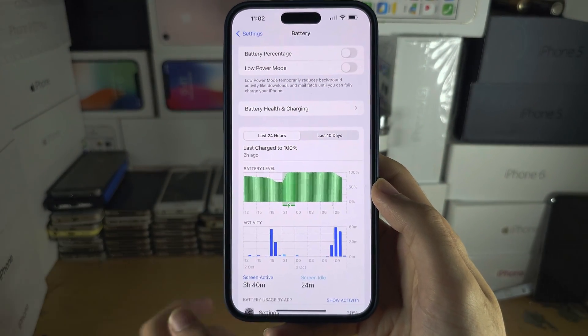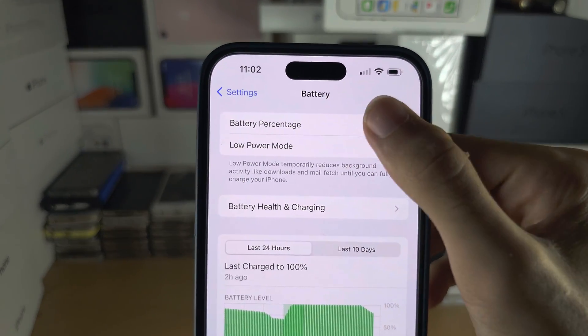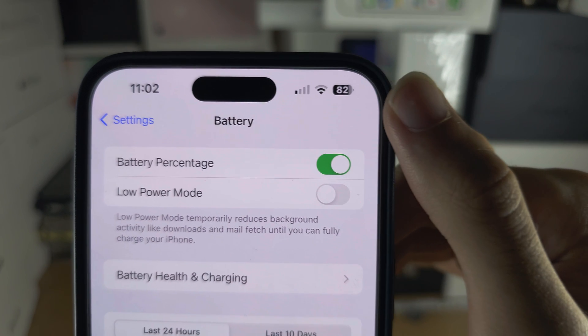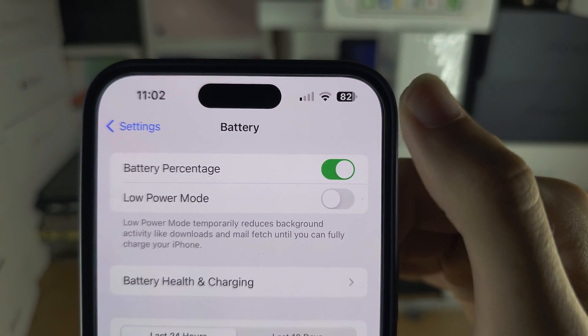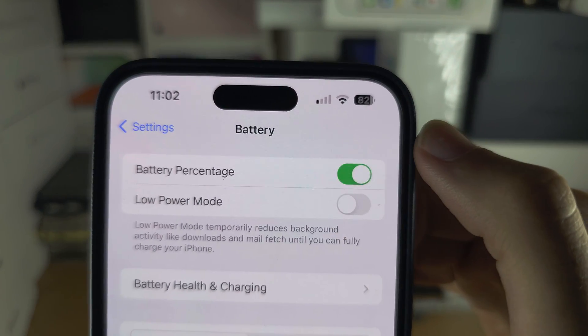From here, if we tap the battery percentage toggle, we now have a new icon layout and we can see the percentage there. If we turn it off, you can see the look changes.